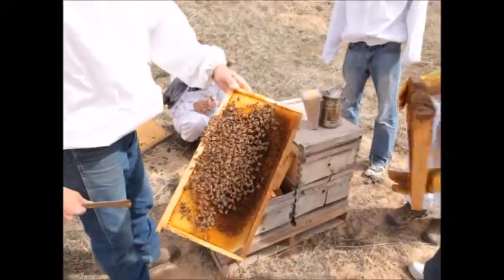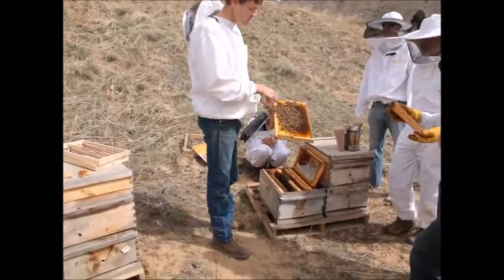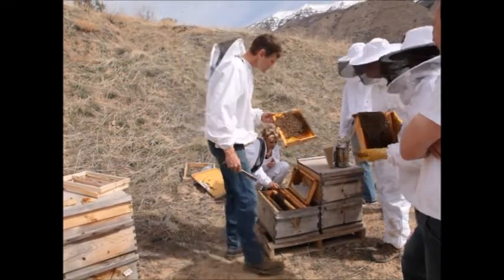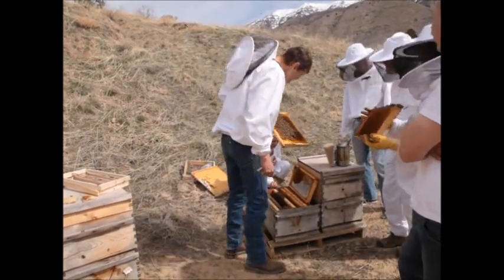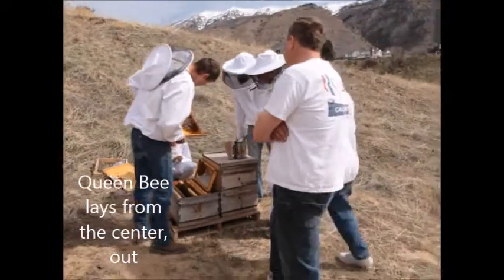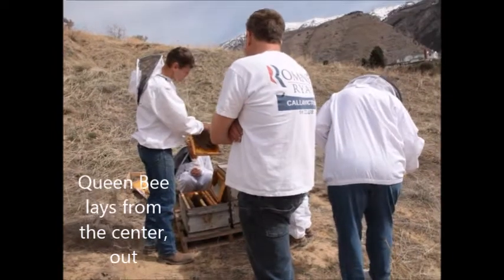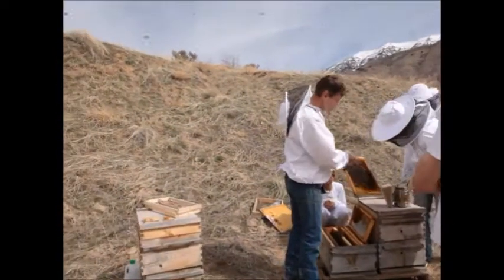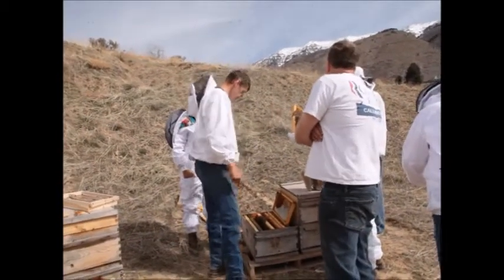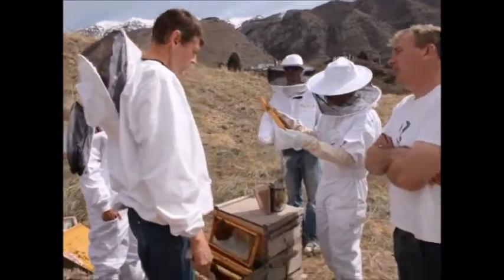Are there any eggs? If the queen's on this frame — and look, she's busy, sticking her head in the cells, measuring cells — she's laying eggs in there. There's larvae that's just a day old, and then there should be eggs. She starts in the center and lays outward, so we should look for eggs on the outskirts of the frame. The colony is safe at this point. Even if the queen dies, there's time for them to make a replacement.